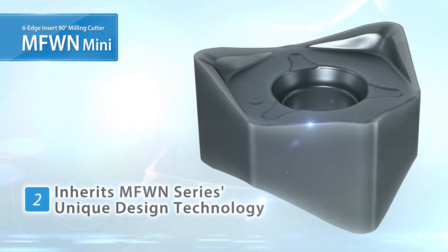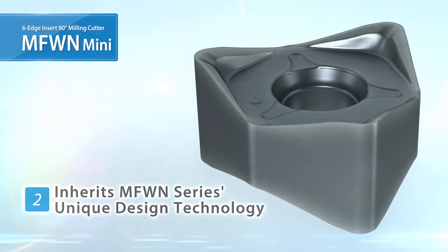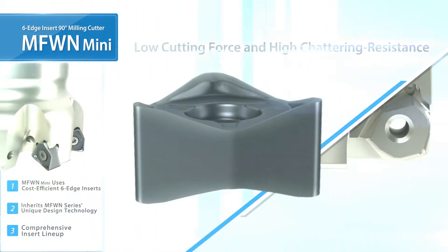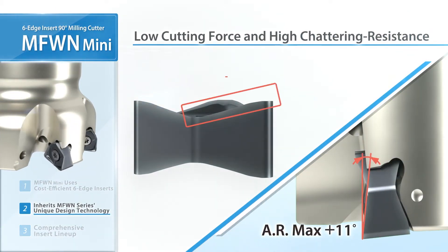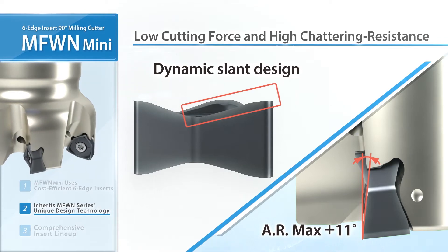The smaller inserts use the same unique design as the current MFWN lineup. Large axial break with low resistance. Dynamic slant design reduces initial impact when entering the workpiece.